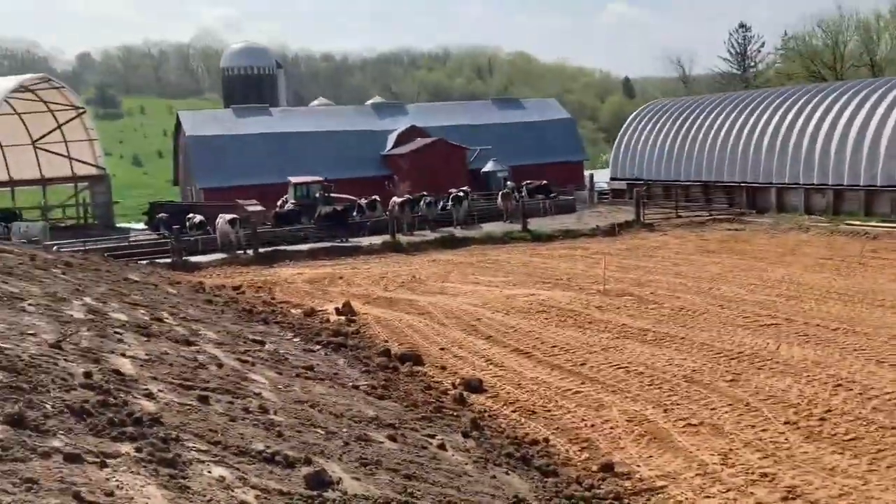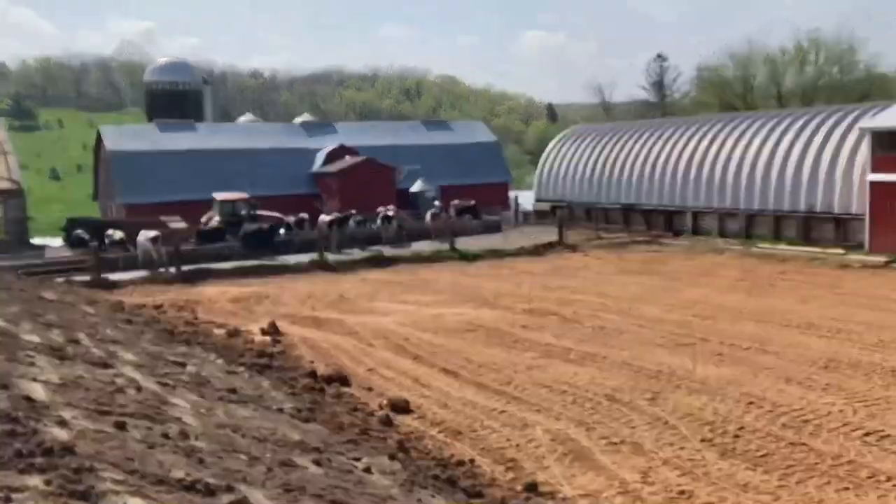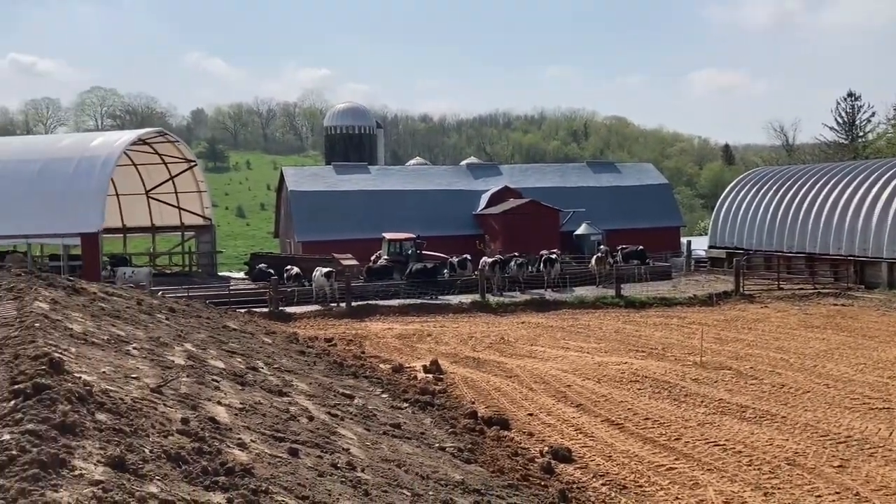We'll throw a little seed on here and pour a lot of concrete — a lot of work. Hope you're having a good day enjoying the spring weather. We're gonna be 92 today in Wisconsin, which is pretty hot.